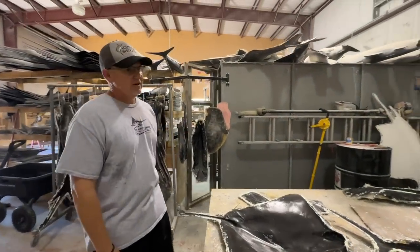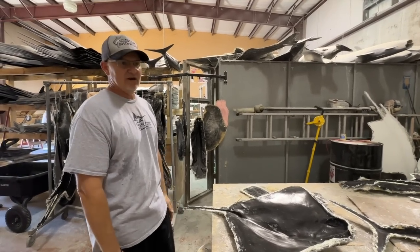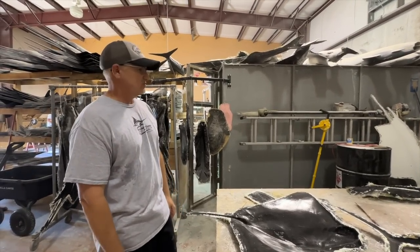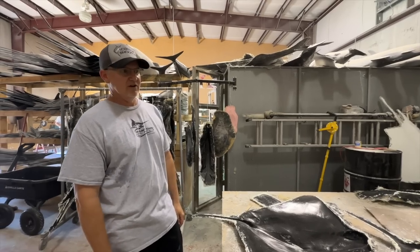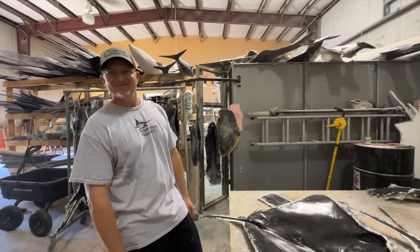From there it goes into a grinding booth right here where the guys grind it out, and then it goes into the assembly area which they call 'the pick.' That's where all the parts — fins, eyes, feelers, hangers — all get put together so it can move on to the next stage. Very cool!